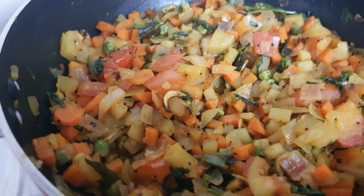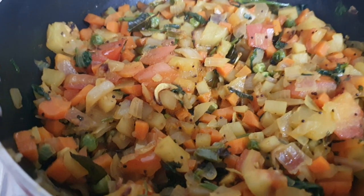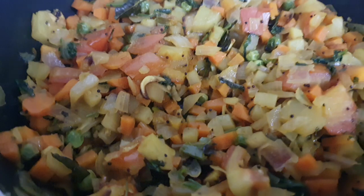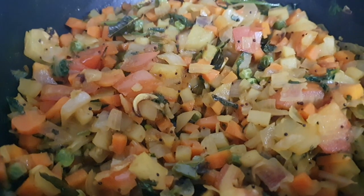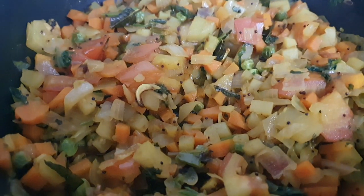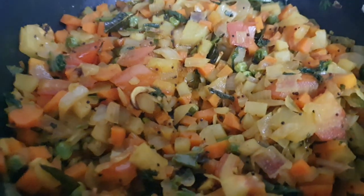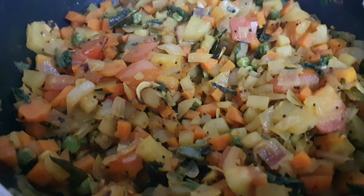I fried everything, then added salt and lemon. You can add dry coconut or fresh coconut, and cilantro — coriander leaves — you can add after that.